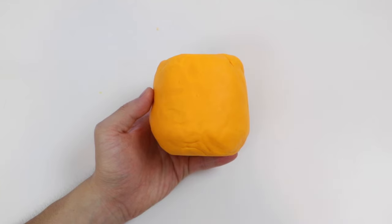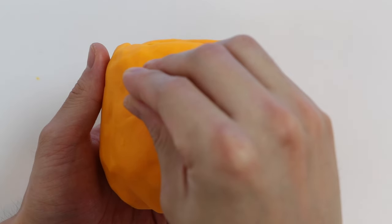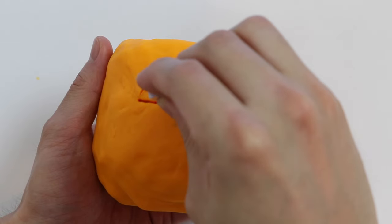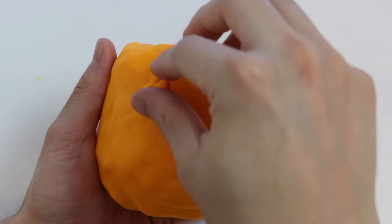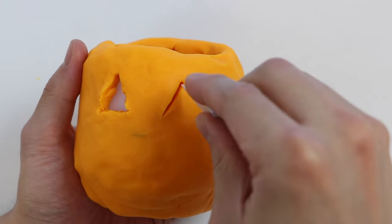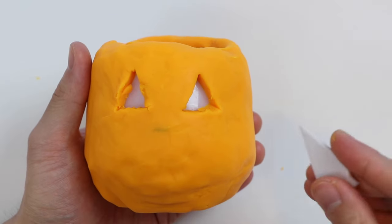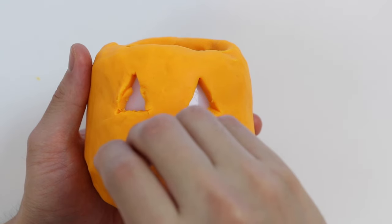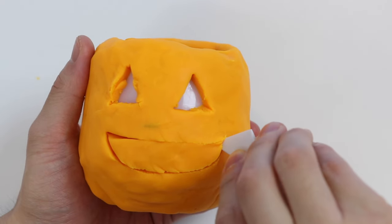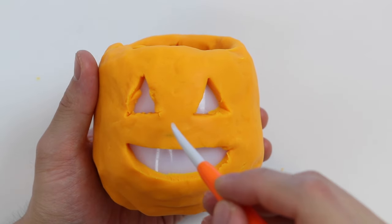Awesome! Now that we have our Play-Doh pumpkin, let's carve it to make a Jack-O-Lantern. Start by carving out some triangle eyes. Now let's carve out a big smile. Carve out a triangle nose.